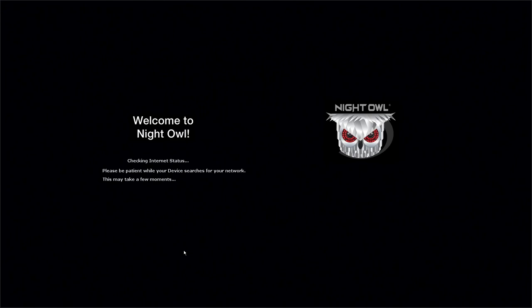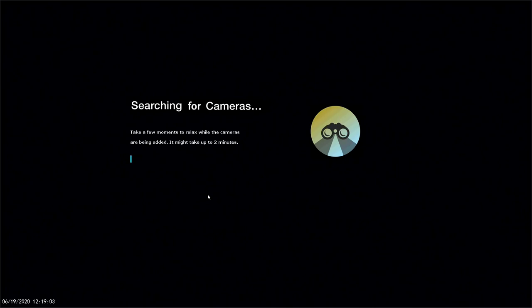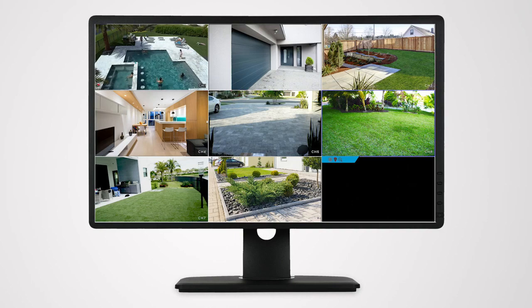Navigate slowly, paying attention to all the on-screen directions. We recommend connecting to the internet for the startup wizard so you can use the Night Owl Protect app to create an account, quickly add your device, and check your camera's live view without having to run back and forth to the monitor. When prompted by the startup wizard, log into the WNVR using the username and password you created for your Night Owl Protect account. The startup wizard searches for and pairs the cameras to the WNVR. If you do not see a camera's live view, click Search again. Do not mount a camera unless it has been paired to the WNVR.